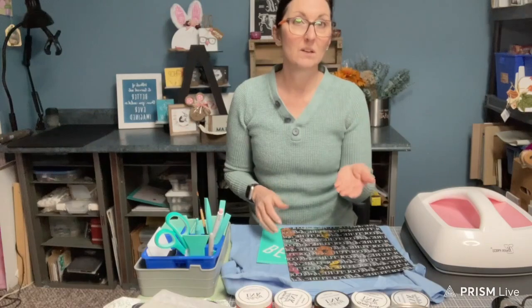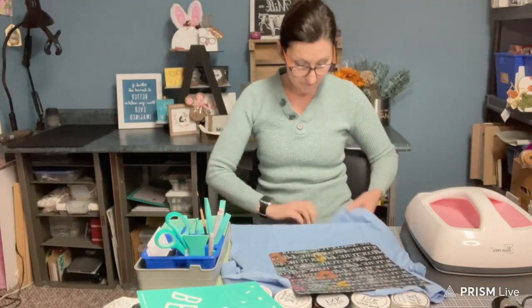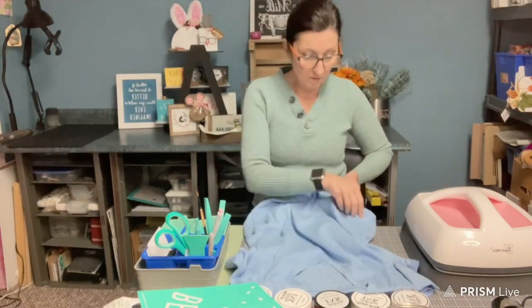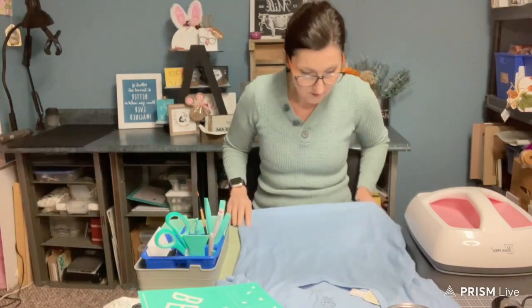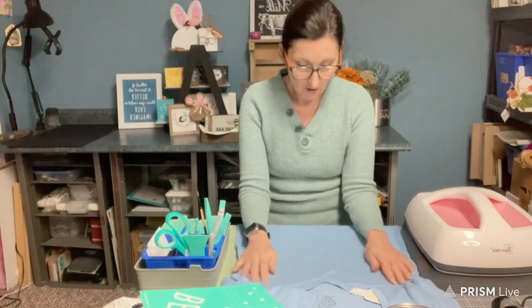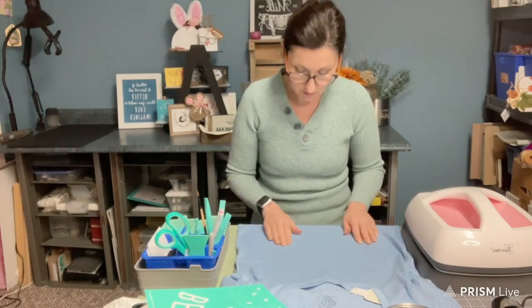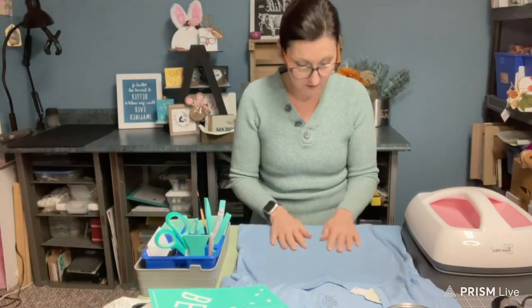This helps from the ink not to bleed onto the other side. I have a v-neck so I'm going to place it underneath it. I want to make sure it's centered. When you press down on this you want to remove wrinkles, but try not to stretch it when you're placing it down. Just lay it nice and flat.